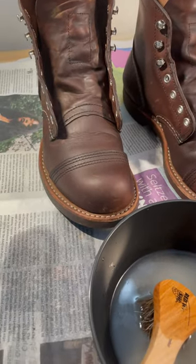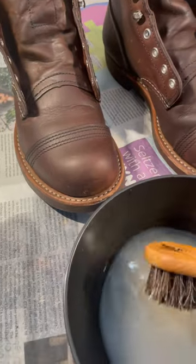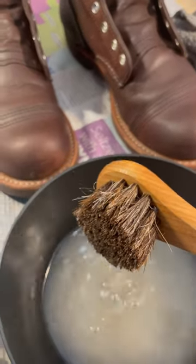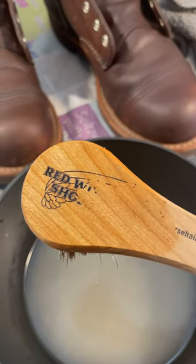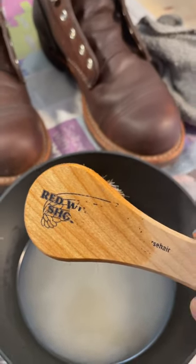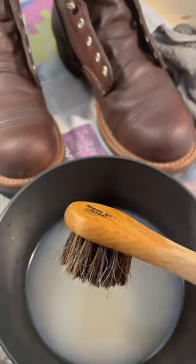I was cleaning my Red Wing Iron Ranger for the first time and I was using the Red Wing official horsehair brush — and it sucks. The logo is coming off with the water.